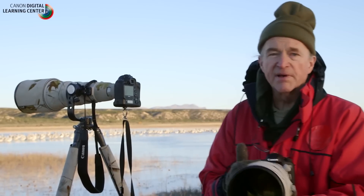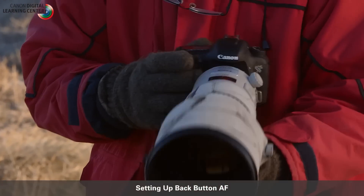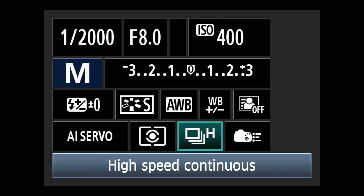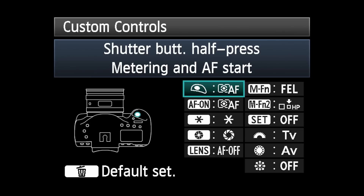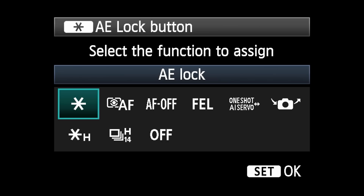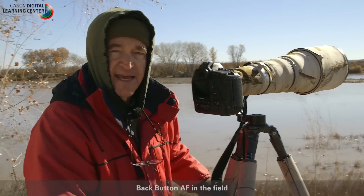Here I have the Canon 300mm f2.8 LIS II with the new EOS 7D Mark II, and I want to go to back button focus. I hit the Q button, scroll to the camera symbol, and hit the set button. The first option that comes up is shutter button half press, and I want to set that to metering only. I hit the set button, then go down to the star button and set that to autofocus, AF. So now I just focus by hitting the star button.